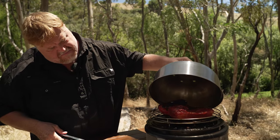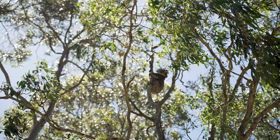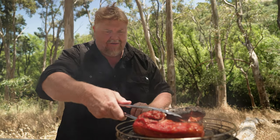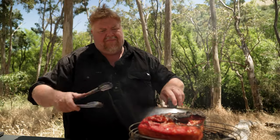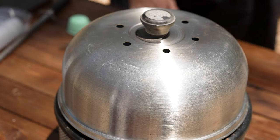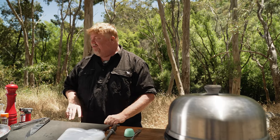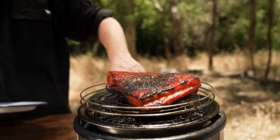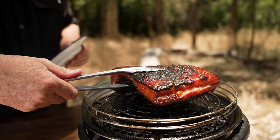It's been about an hour and a half now. Smelling really good, looks great. I'll just get rid of all my bits and pieces here and then I'll take it off to rest. Yep, little bit cooked on top, but it'll be good. So we'll just take him off.